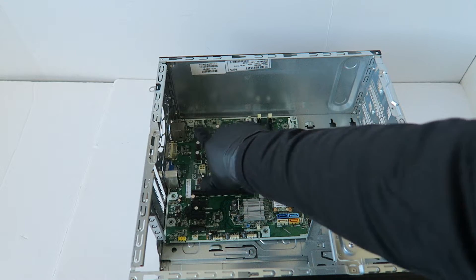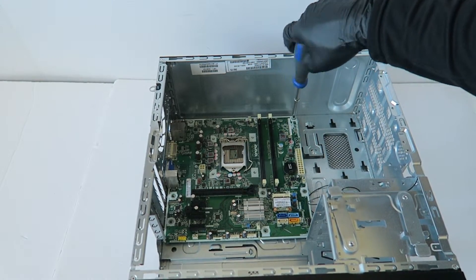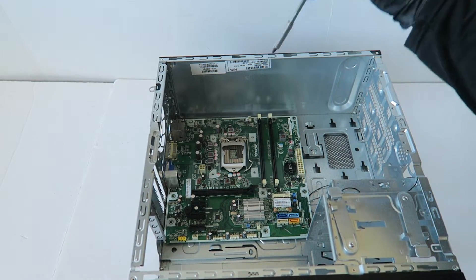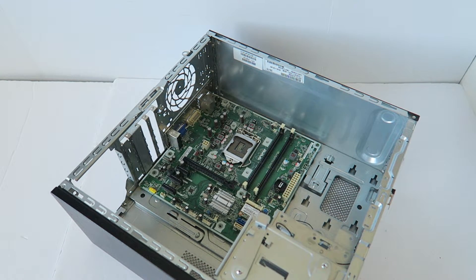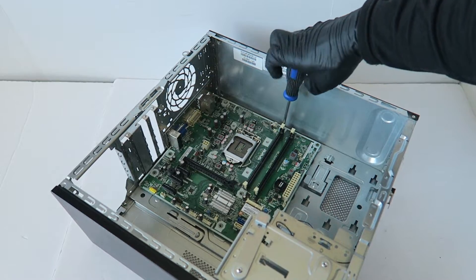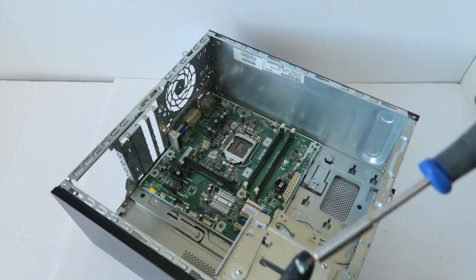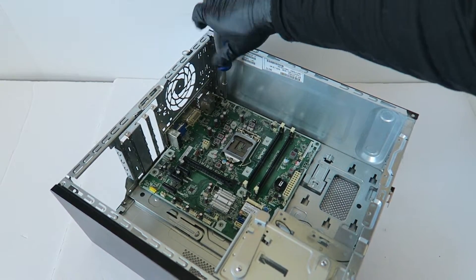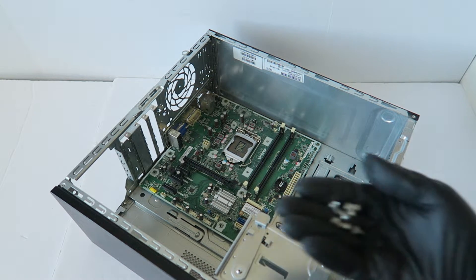There's one screw in the corner, one in the middle, and one on the right. This one I can't reach so I have to use the other screwdriver — it's the Torx. And here are all the screws.